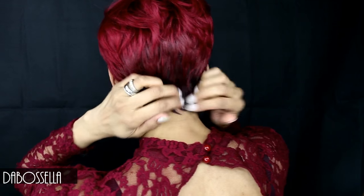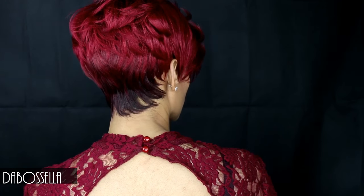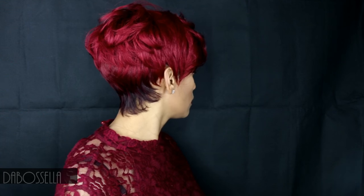Let me show her from all angles — front, side, back, front, back, side. I didn't even comb her; I just took her out of the bag and she's looking just like this. Hello, beautiful!